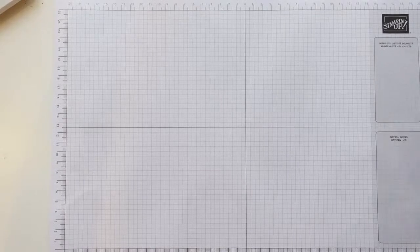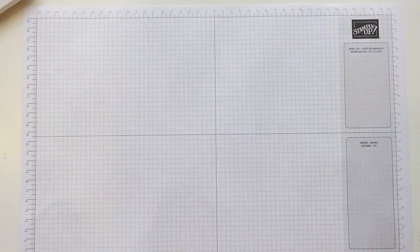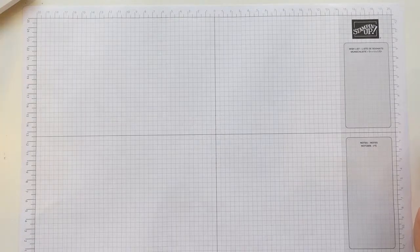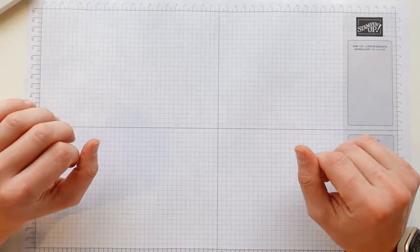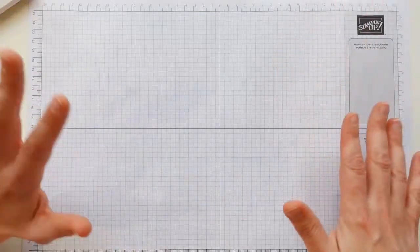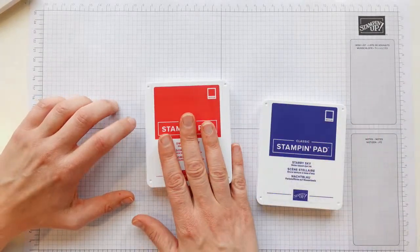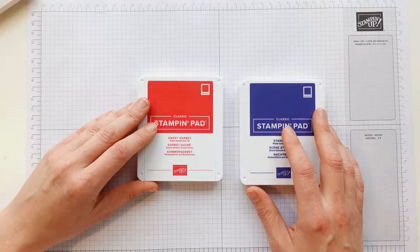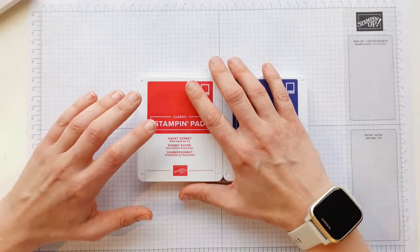Hello to everyone joining! Louise is working on swaps — you've still got time, it's only Thursday. Batch making can come together quite quickly. I have got a sample ready but I'm going to tease you. I'm going to use two main colours: Sweet Sorbet for one card and Starry Sky for the other.